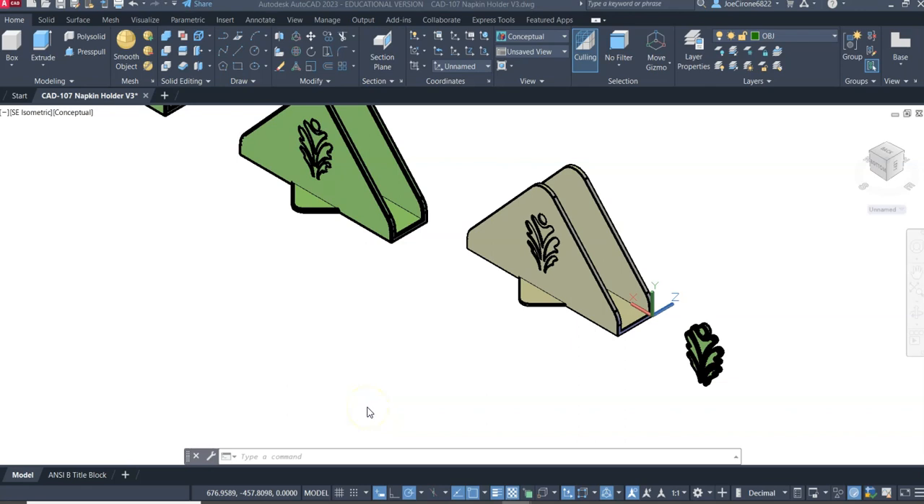Hi, I'm Joe Cerrone. In this video I'm going to show how to design for 3D printing in dual color extrusion.